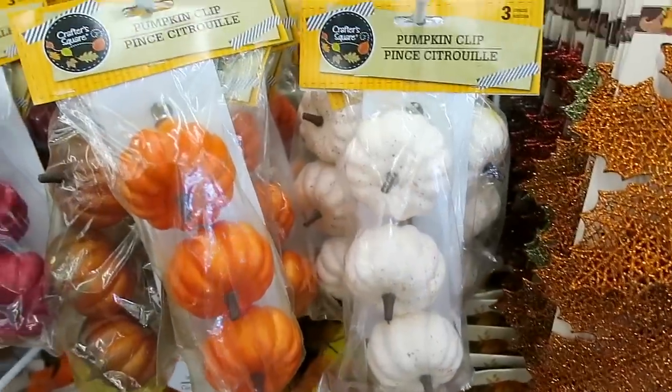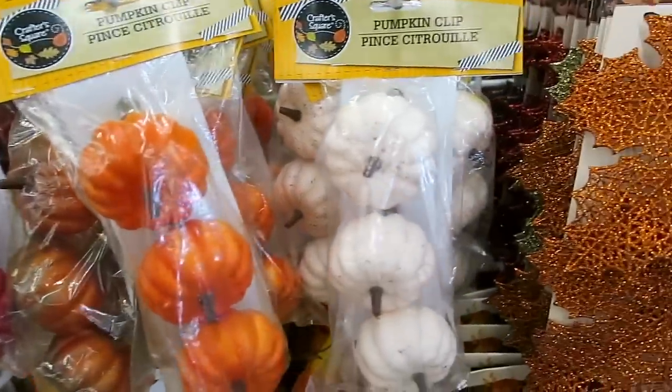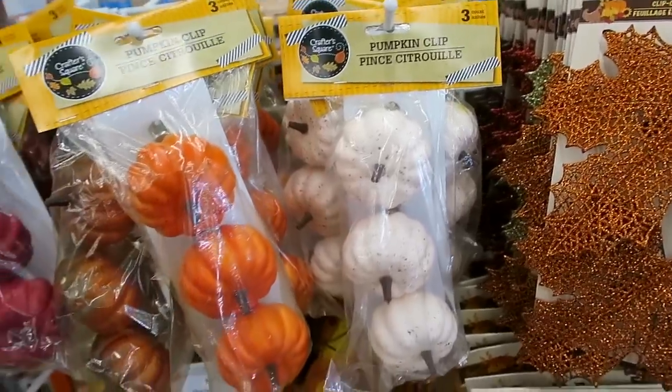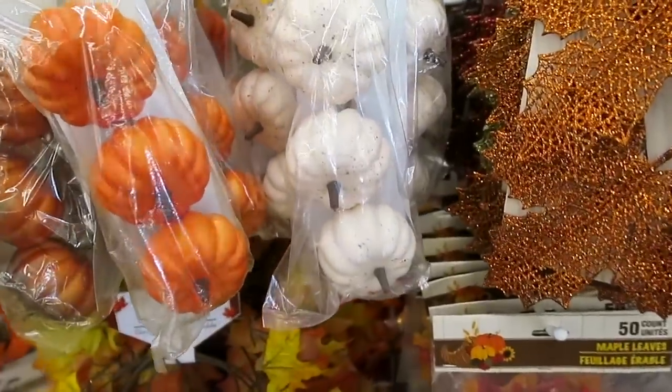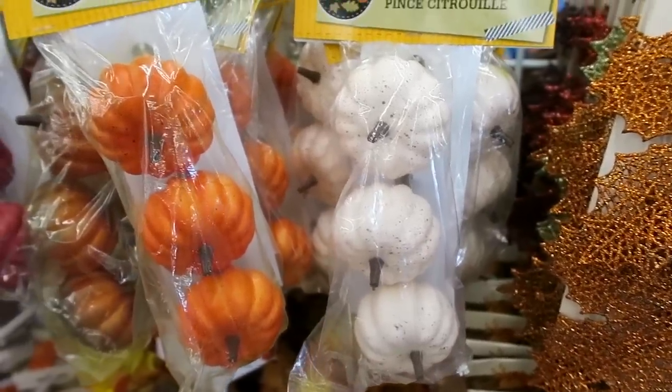They also have some of these pumpkin clips here. I really like the burgundy red ones and then I also love the white ones. You can also just take the clips off and just use these to decorate with, just have them sitting in our little tiered trays.